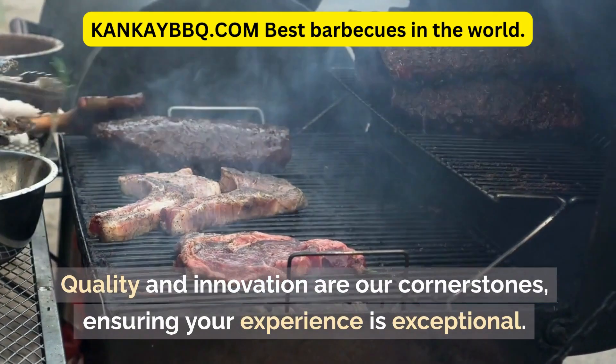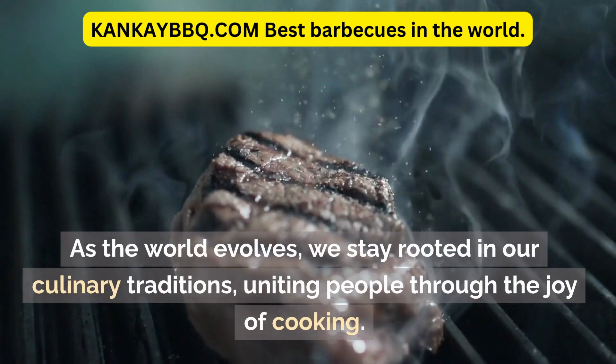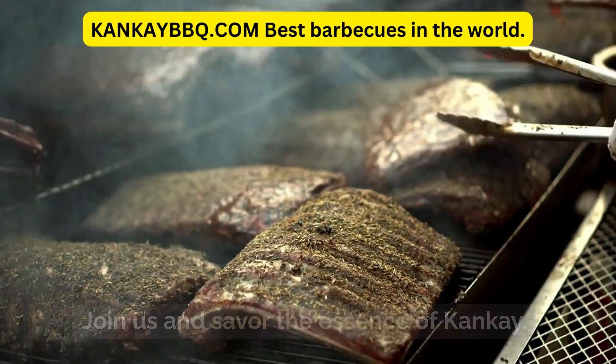Quality and innovation are our cornerstones, ensuring your experience is exceptional. As the world evolves, we stay rooted in our culinary traditions, uniting people through the joy of cooking. Join us and savor the essence of Kankay.